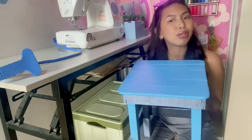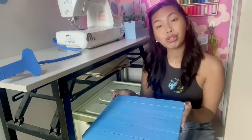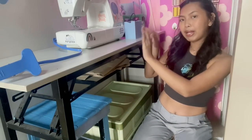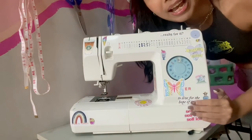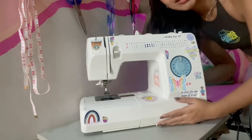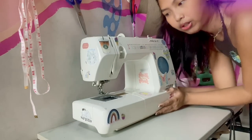I just painted it but I'm going to do some DIY on this in the future, so make sure to watch out for that. Now going up to the table itself — and she's obviously the star of the show. She is perfect. I added some stickers on it as you guys can see, but I'm going to be talking about sewing machines in a future video, so make sure to stay tuned for that.